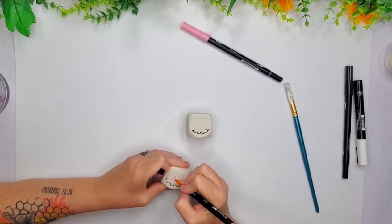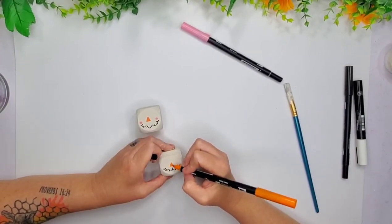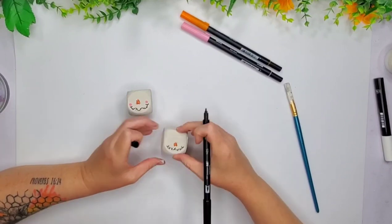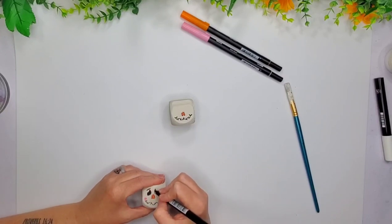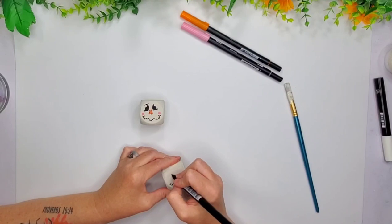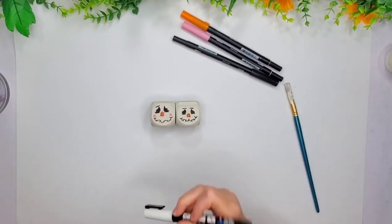I'm going to do the orange for the nose on both of them. I gave them a little mouth with some stitches, then I'll just use some stitches on the nose. And then I will make some like teardrop kind of shape eyes, like kind of slanted off to the side. That one I gave little eyelashes, and then this one I don't do any eyelashes on. They're super adorable.